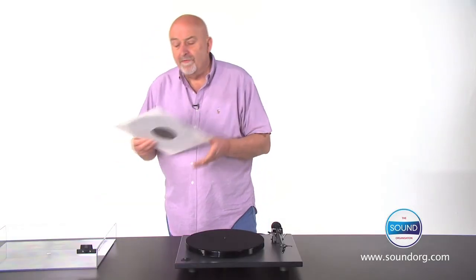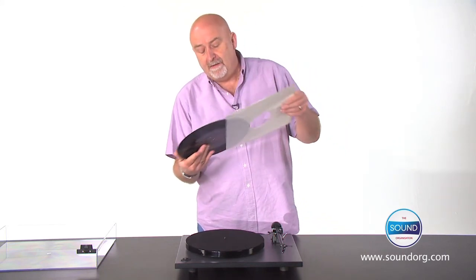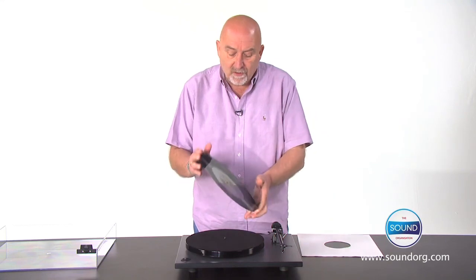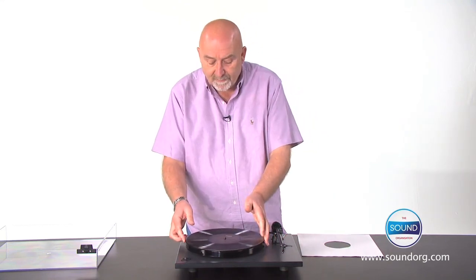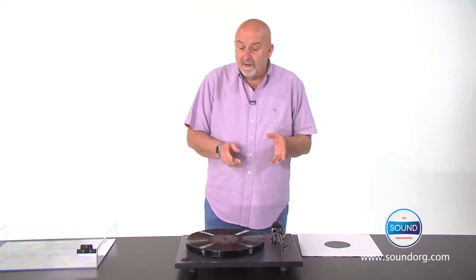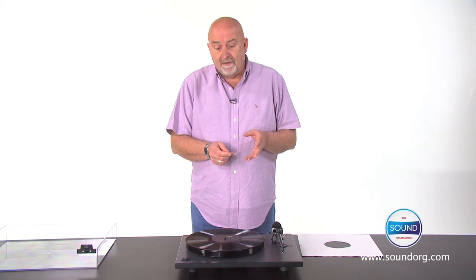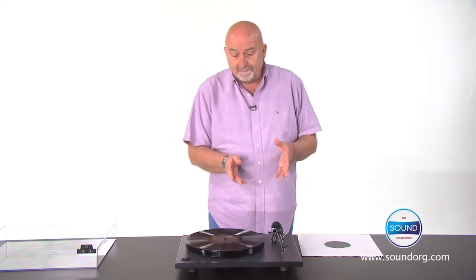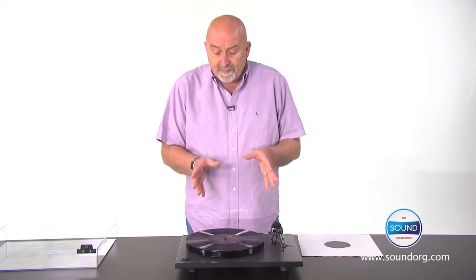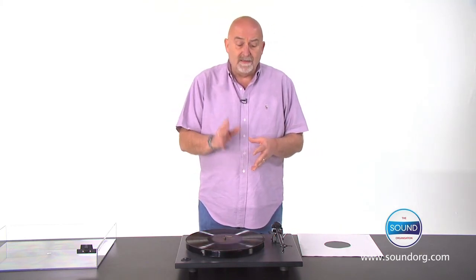Getting music off a record, whilst appearing to be simple, isn't. It creates huge mechanical challenges. Essentially, you're dragging a piece of rock through a channel which is thinner than a human hair. Quite simply, the better the record turntable, the more music you get. It really is as simple as that.